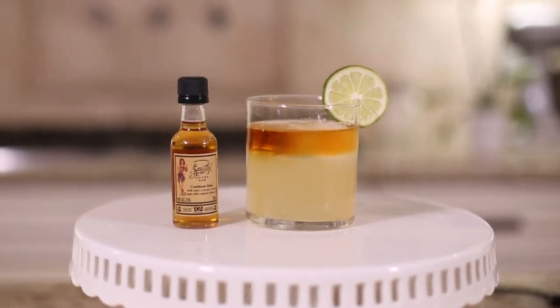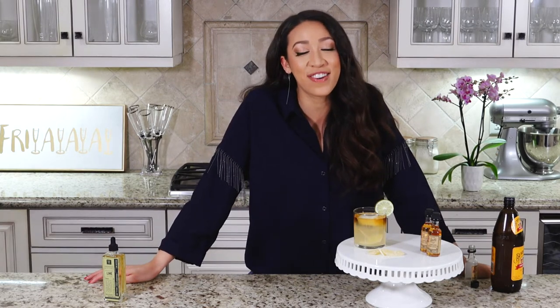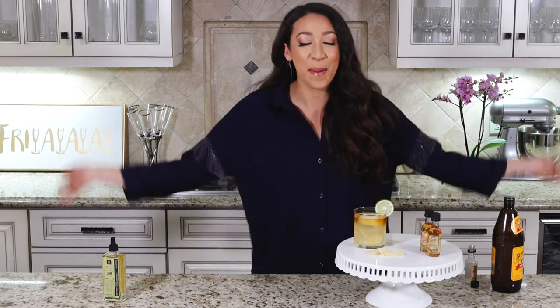If you tried this drink and you liked it — or didn't like it — let me know in the comments below. If you missed an ingredient or direction, I listed them below too, so check it out. Subscribe, like, share — I'll see you guys next Friday, bye!